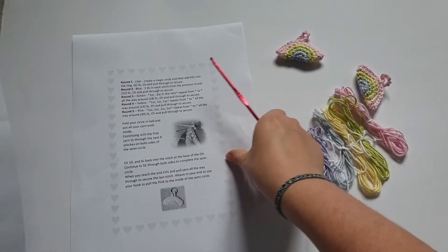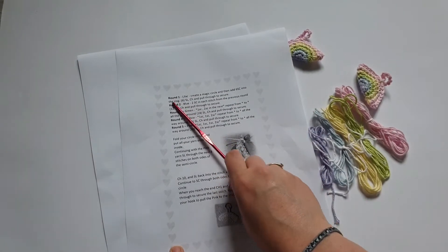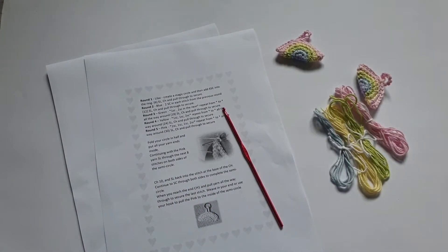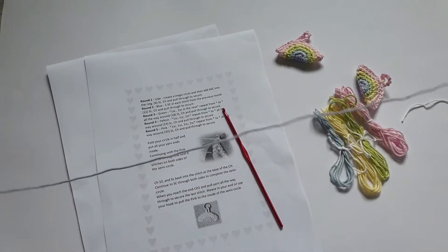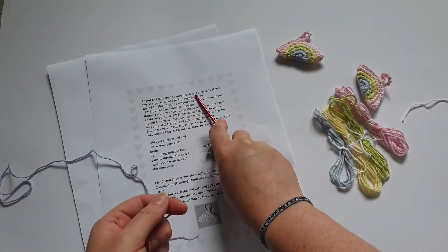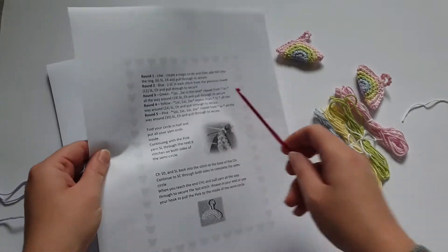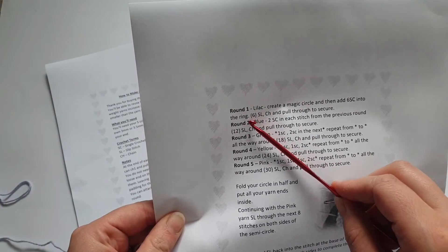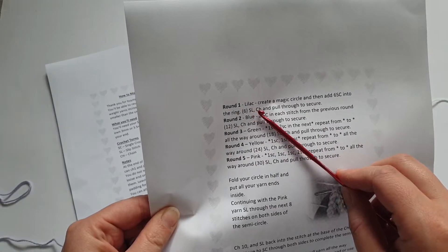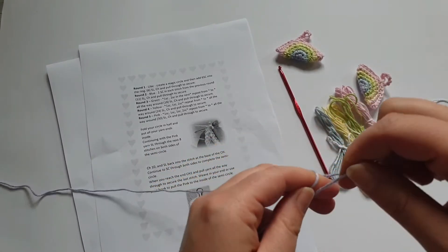Let's start at the beginning of the pattern. It says round one, so you know you're working in the round and not to and fro in rows. It tells you which colour to start with. Round one: lilac — create a magic circle and add six SC into the ring. You also get a number in brackets showing how many stitches you should have at the end of that round, which is really helpful for counting. You'll then slip stitch, chain, and pull through to secure.